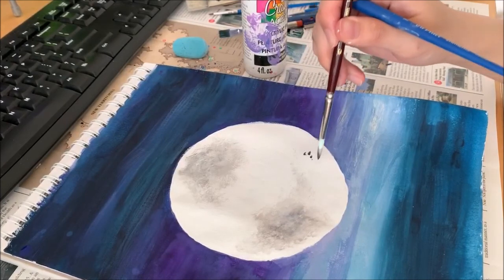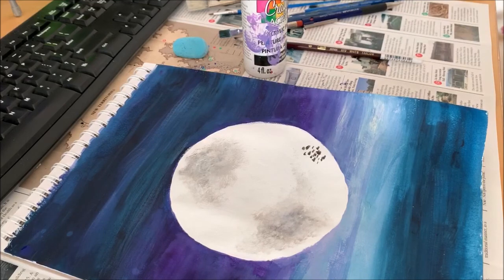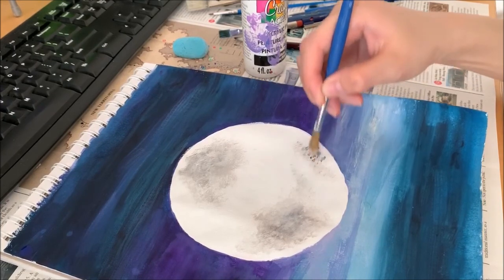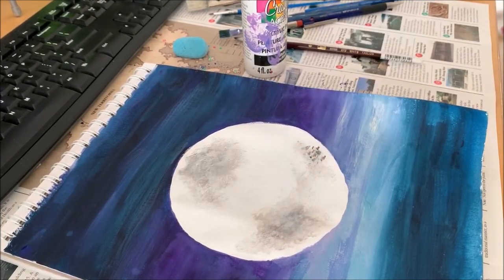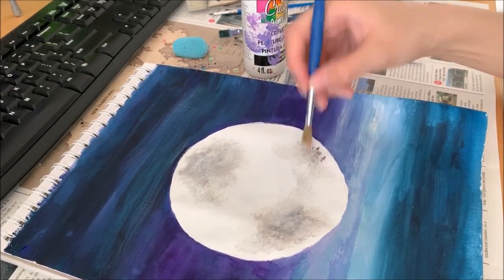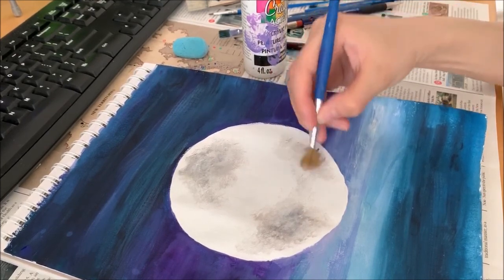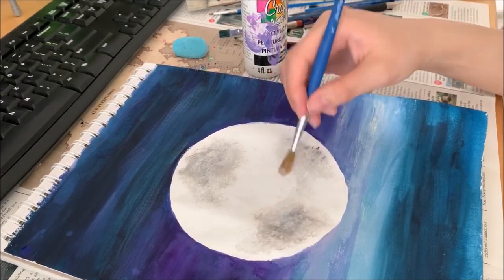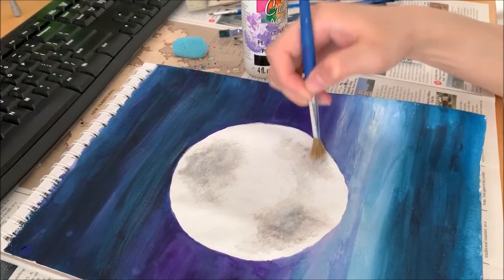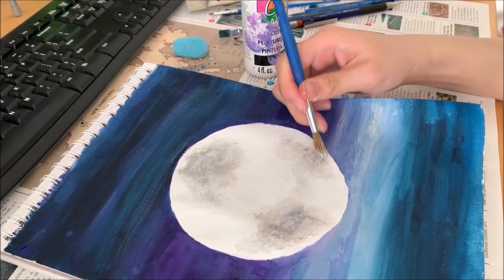Slowly dab. This is all I'm going to do — apply the same thing with white around it. Keep going. Sometimes you might need to keep stabbing on the same spot so the color spreads in itself — that's okay, take your time with it. It's very close to the edge, so watch out for that.